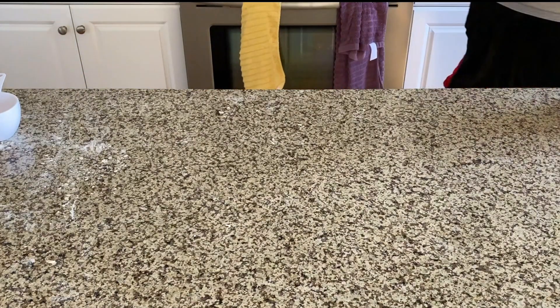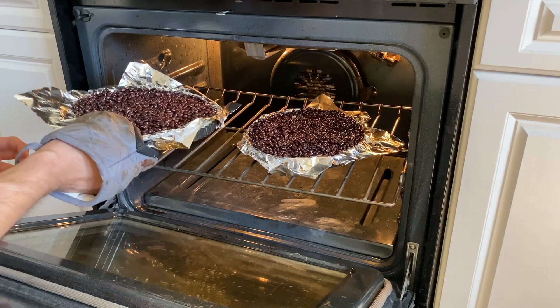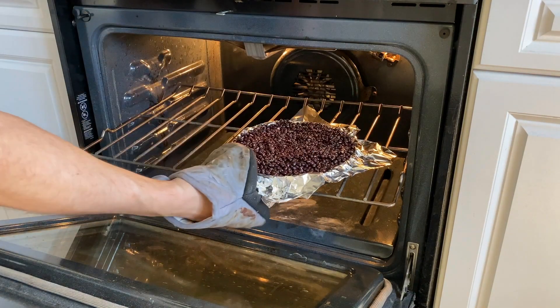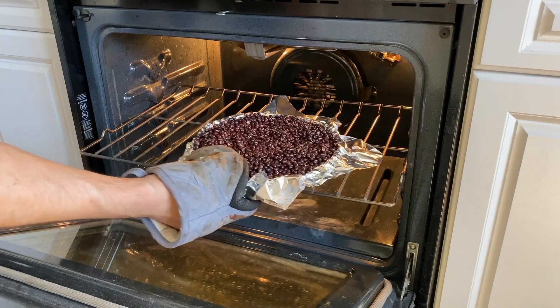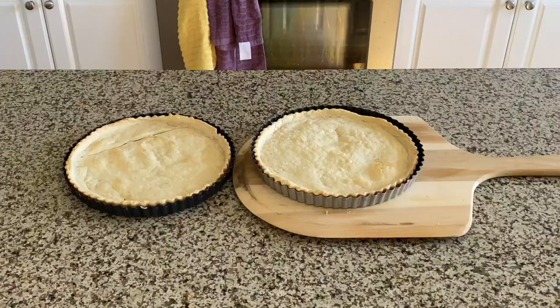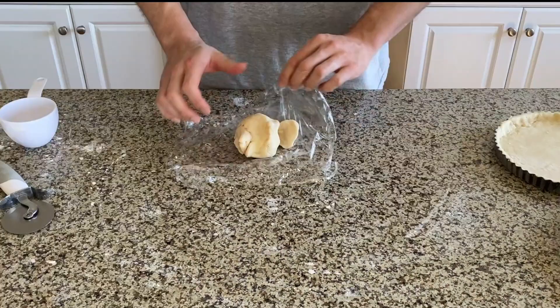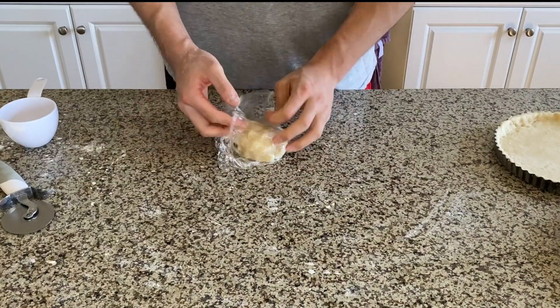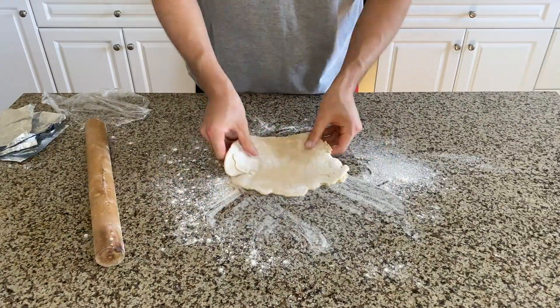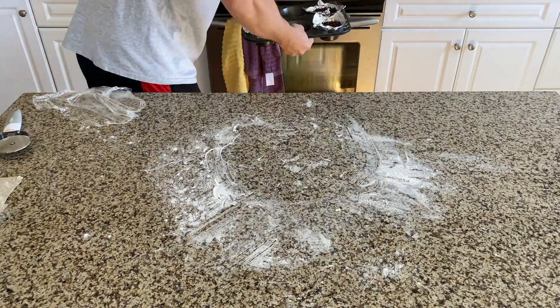Very carefully, transfer the pie crust into the oven. At 375 degrees, bake for 15 minutes covered, then take them out, remove the beans, uncover the aluminum foil, and bake for another 20 minutes until it is crusty and golden brown. For the remaining crust, you can store it in the fridge and use it next time, or just roll it out again and either make another pie or a mini version using a muffin pan.